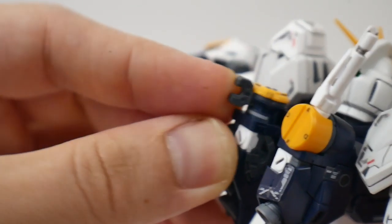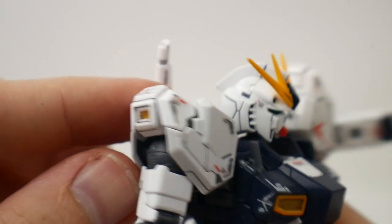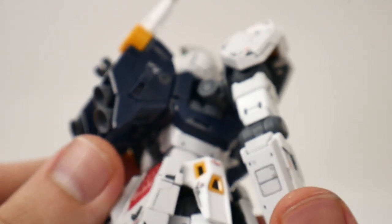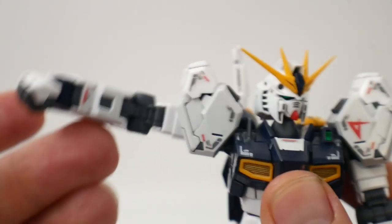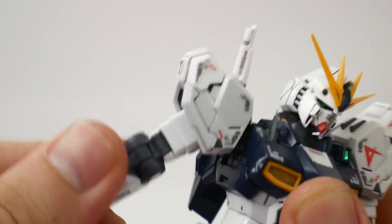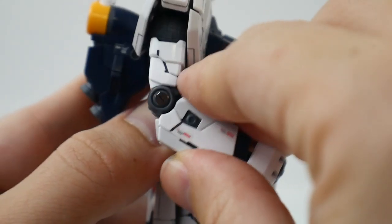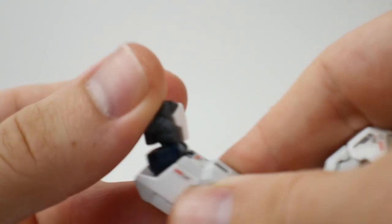The funnel piece can move all the way around, the beam saber holster can move up and down, and the shoulders can move out as part of a transformation I'll show near the end. The rest of the shoulder can move up and rotate. Inside the shoulder you can pull the mechanism out and it can bend quite far forward — in fact you can pull that entire mechanism pretty much all the way out. The arm can move nearly all the way up and backwards. There's a swivel at the bicep, two points of articulation at the elbow, and the wrist is on a ball joint.